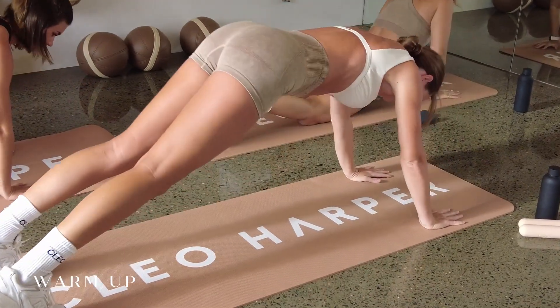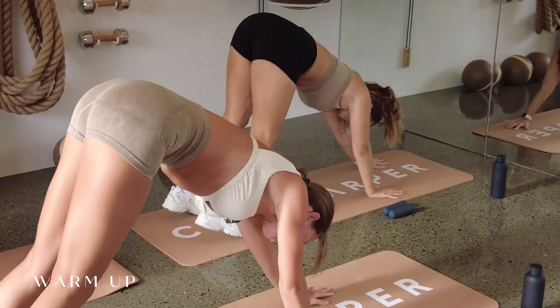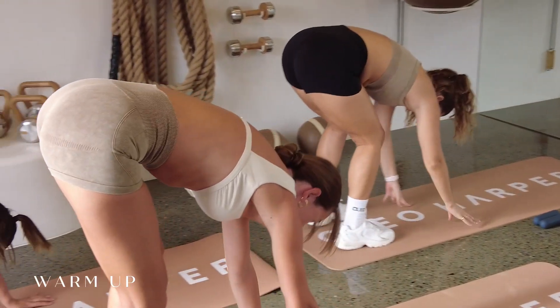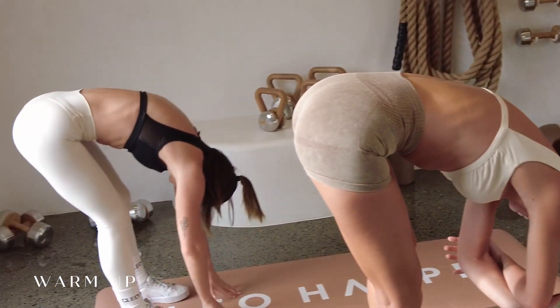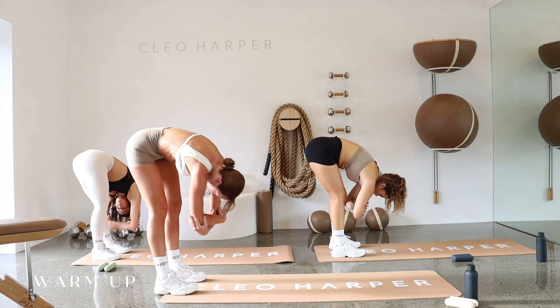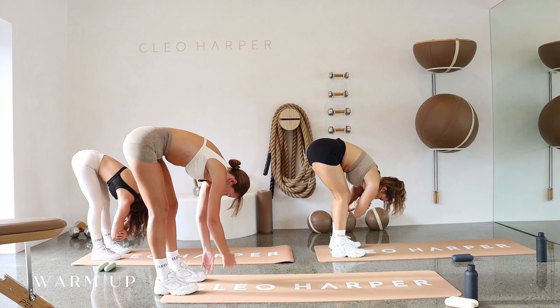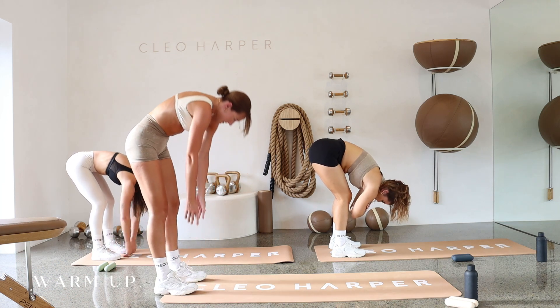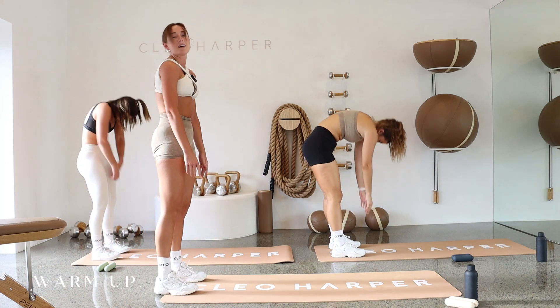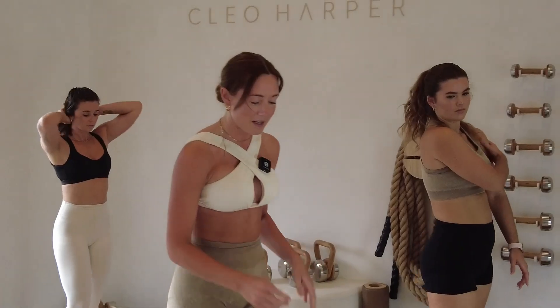We're going to push back into that downward dog, and when you're ready, slowly starting to walk those hands all the way in, and we're just going to roll our spine over. Hold it here, holding onto those elbows. Maybe take a little rock side to side. Releasing your hands, and let's slowly start to stack that spine all the way up, going for that big shoulder roll at the top, and let's grab onto our dumbbells.